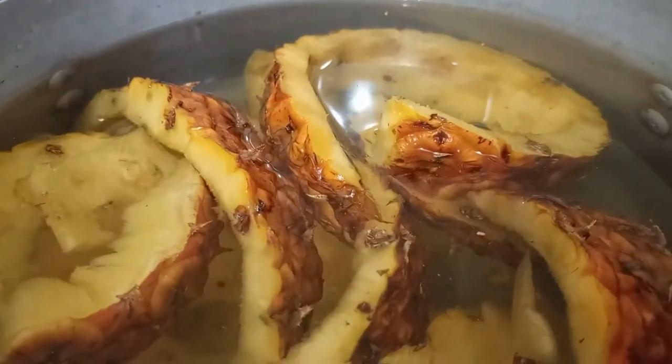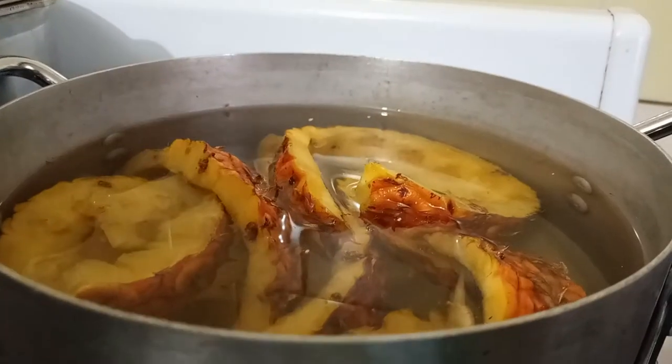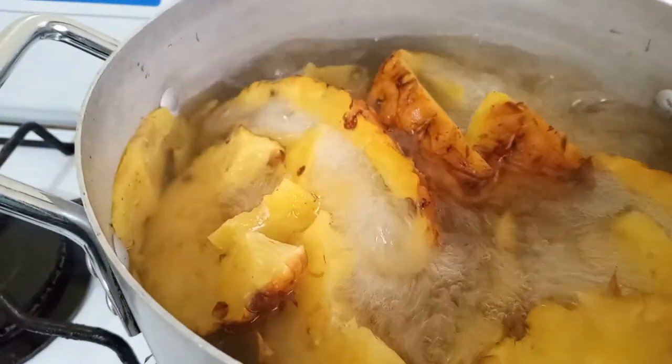Make sure the water is enough to cover the peelings, because we want as much juice as we can get from them. The next thing we're going to do is put our water and pineapple peelings on fire and bring them to a boil.